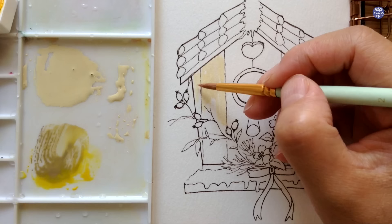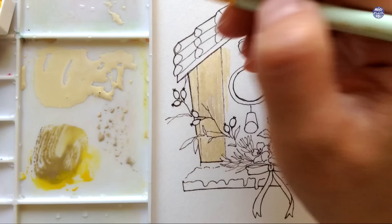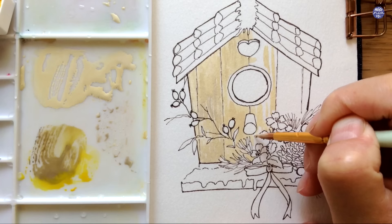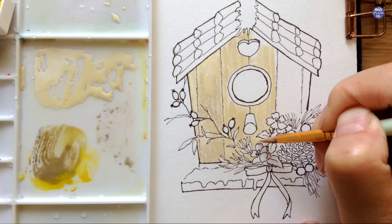Since this part of the birdhouse is made out of wood I want to create a wooden texture, so as I'm applying the paint I'm directing my brush strokes vertically downwards. If I only stick with one color and one consistency the lines won't show through because the color will just blend. A trick I like is to add a slight different hue — in this case I added a touch of Sepia just to change the tone, and this little variation also helps with the streakiness and wooden texture.